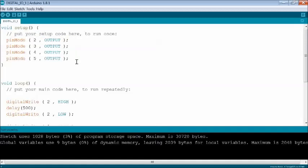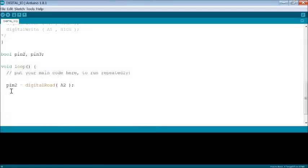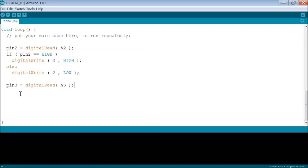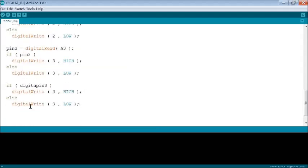Open Arduino IDE again. Set pinMode of A2, A3, A4, A5 pins as inputs and pins 2, 3, 4, 5 as outputs in the setup function. In the loop function, the 4 digital inputs from A2, A3, A4, A5 may be read using the digitalRead function. The read value may be used to set pins 2, 3, 4, 5 as high or low as desired. Four types of logic are shown in the code to control the 4 LEDs. Pin 5 control is made in a single statement.